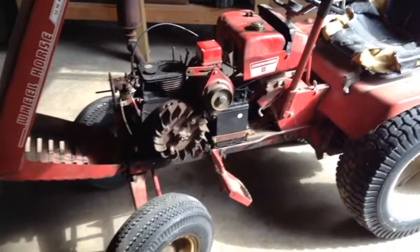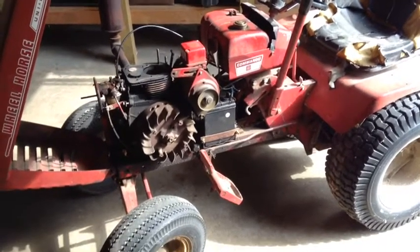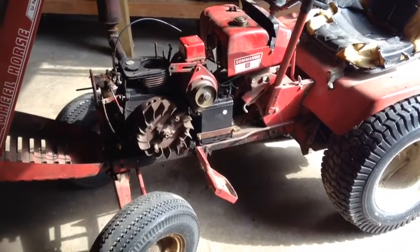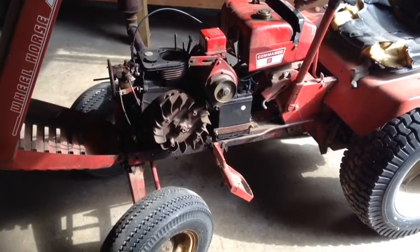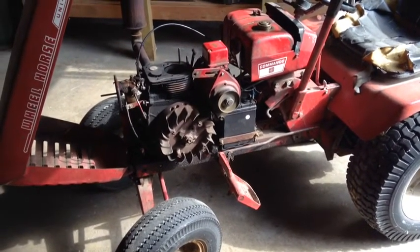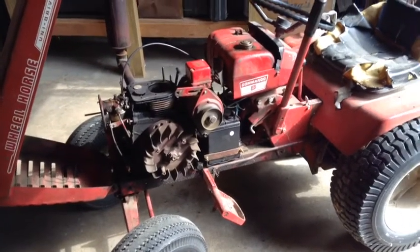I'm going to attempt to put rings and stuff in this Commando 8 Wheel Horse. I've never done it. A little nervous. I got the head off and I'm getting ready to take the motor out. Hopefully get it fixed.